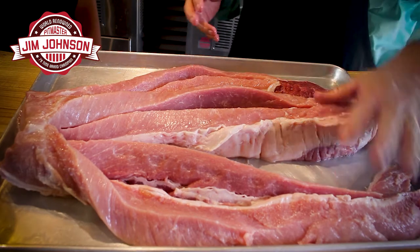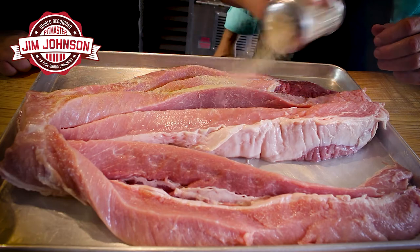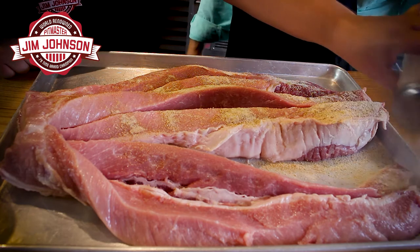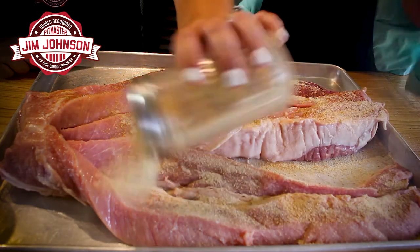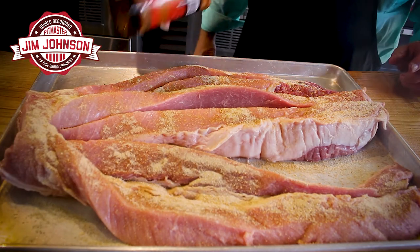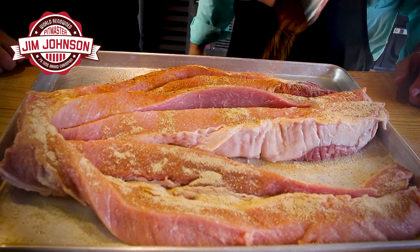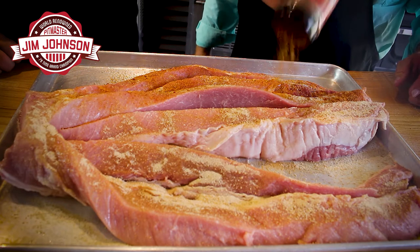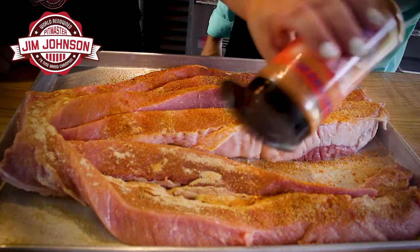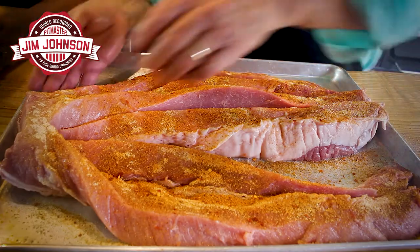Now we're going to layer this with flavor. Put dry rub on it, flip it, and put it on all the sides — get all that flavor in there. We're going to use salt, pepper, garlic powder, onion powder — all the things that go well with pork. Then add some Becky Sue rub, which is an all-purpose dry rub. It has paprika, salt, sugar, and peppers — all the flavors that are going to make the meat pop.